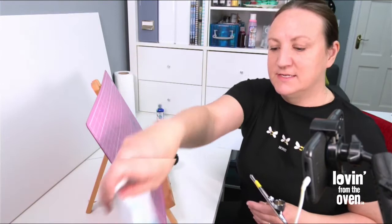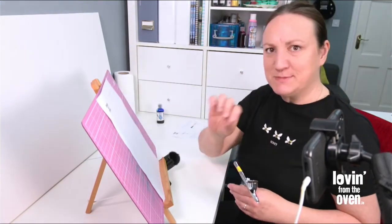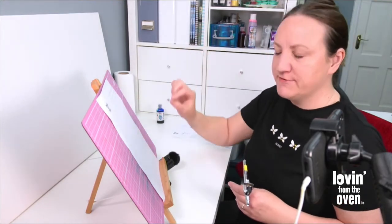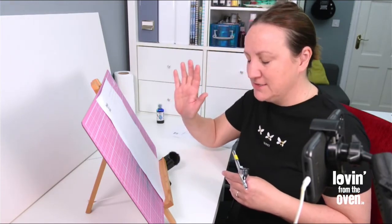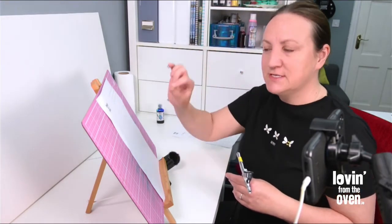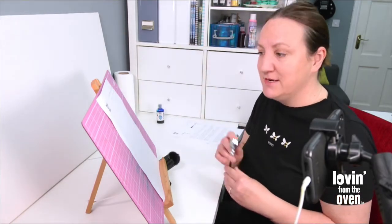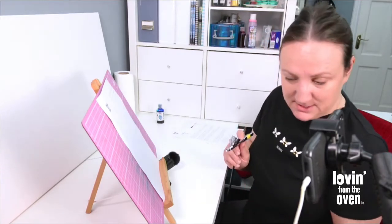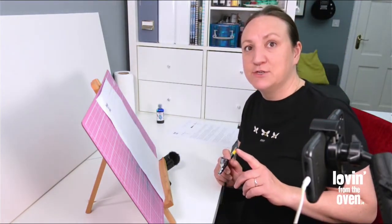I have another practice sheet for you — it's just shapes, to get used to moving the airbrush in different motions and following lines. Following lines doesn't have to be perfect, but it's just to get used to moving in different directions. We'll give a few a go here and then move on to the last bit of practice.